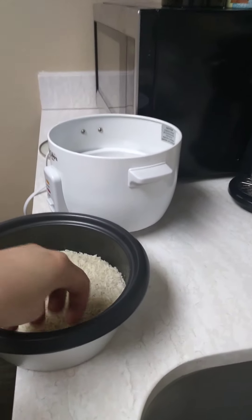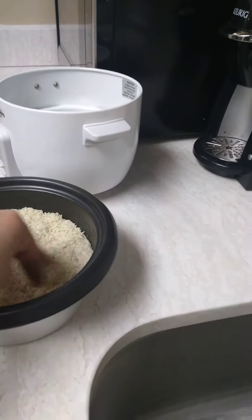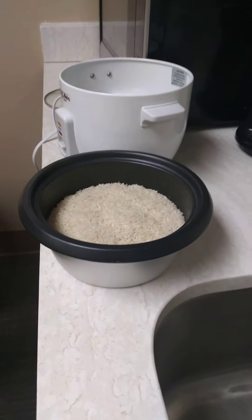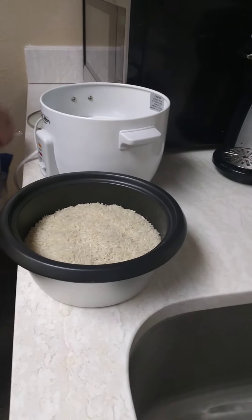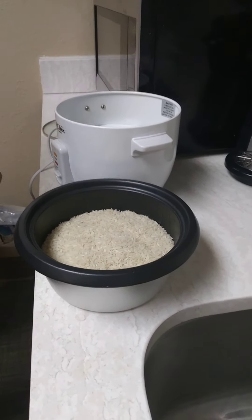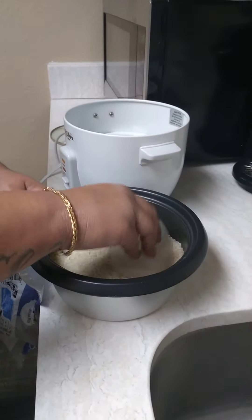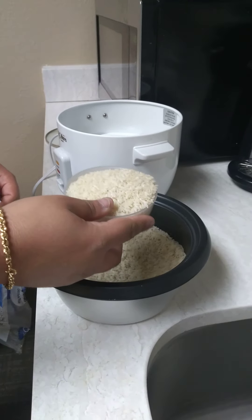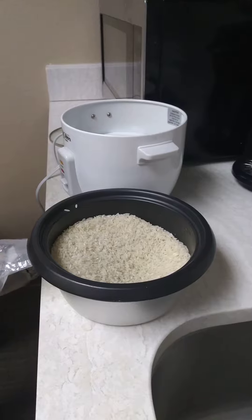It's like three cups. Should I take some out? Yeah, try to take some out — that's one cup of it. Okay, we can put one more half in. Take one out. No, that's enough, that's it.